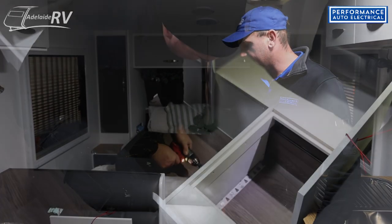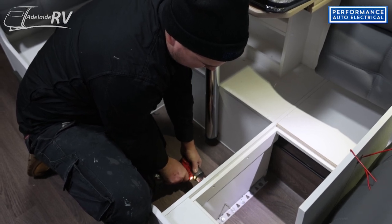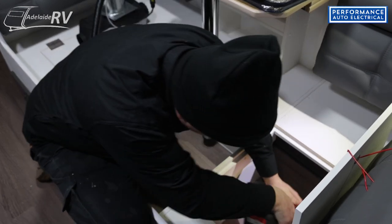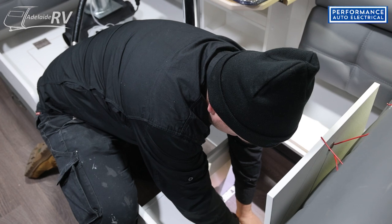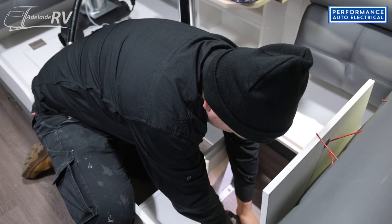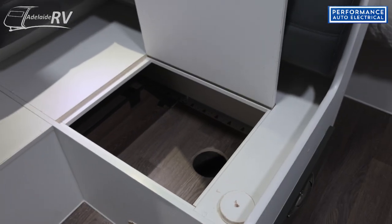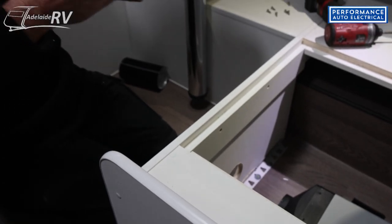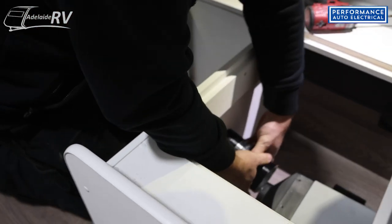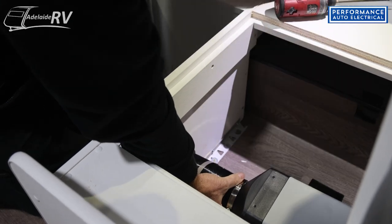So we'll start putting the heater itself in — cut the hole through the floor, screw the unit, put the vents, etc. It comes with the LCD screen, which we'll put under the cupboard on that side. Depending on who wants to be the operator, we can put it on the left hand or right hand side. We're going to put it over that side on this install, which is what Simon wanted. Now we'll start the fun part: drilling holes in his nice new van.